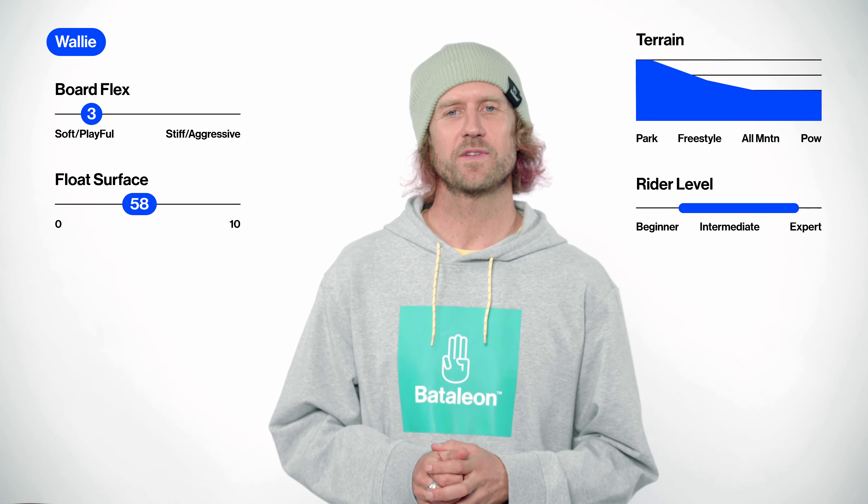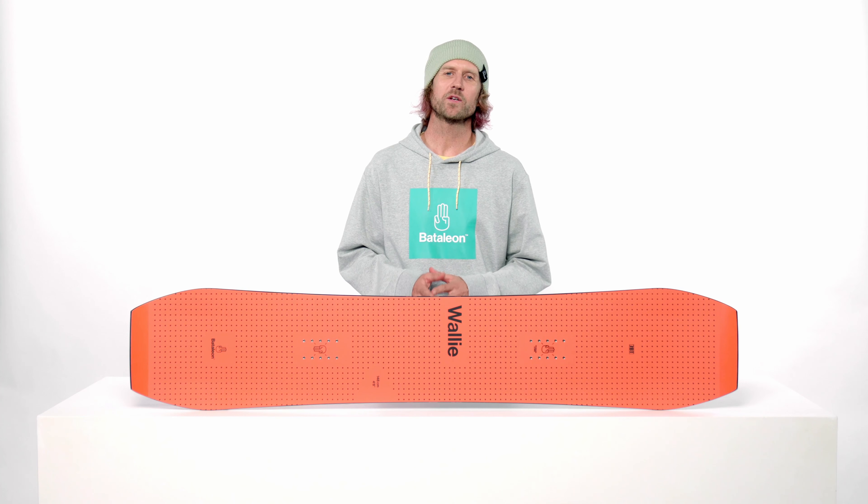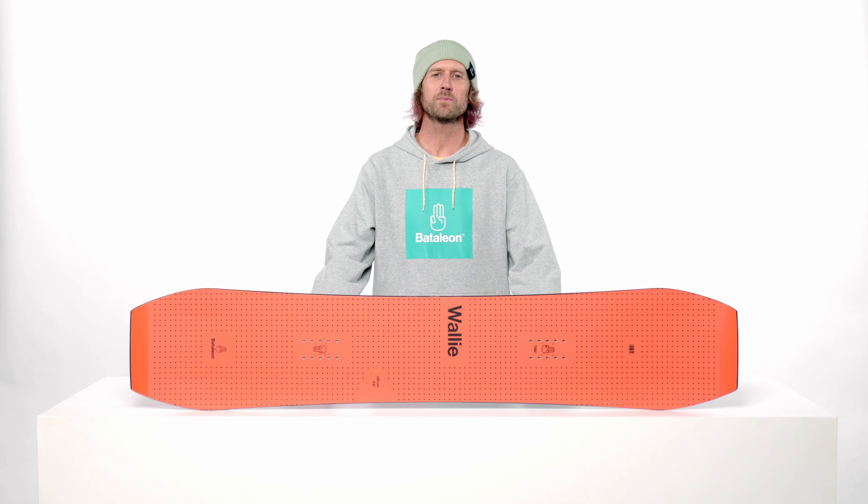It has low tip to tail positive camber, a soft flex, and is rated for beginner to advanced riders. The Wally has a light core woodcore, a 50-50 swiss polonia and poplar wood blend for optimal strength to weight performance.